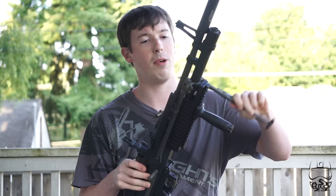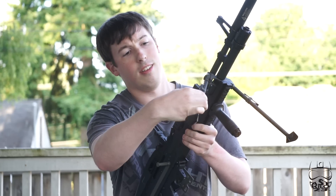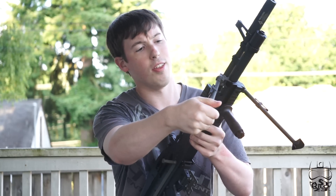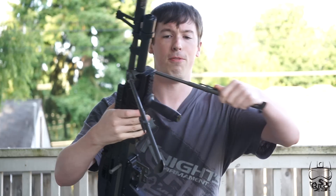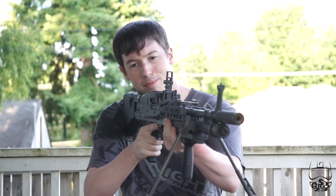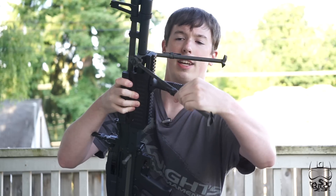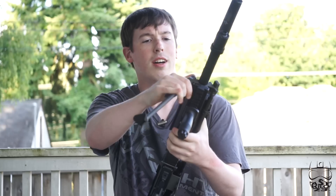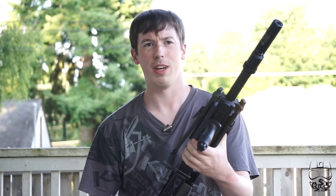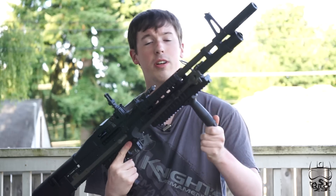The entire bipod system is all metal, thankfully — so it's a nice touch and adds a little bit of weight. I'm quite happy it is all metal because if it were plastic like a lot of the gun, I'm not sure I'd trust it. But it is very adjustable — you can sit this on a very low surface and you've got plenty of bipod room. I'm going to leave it locked up most of the time, though, because I'm not a huge fan of bipods. I like them for aesthetic purposes.